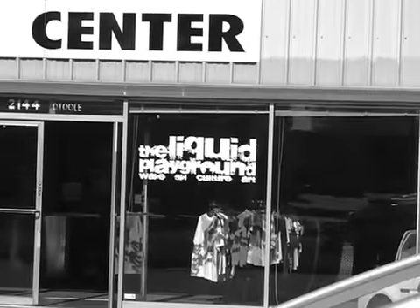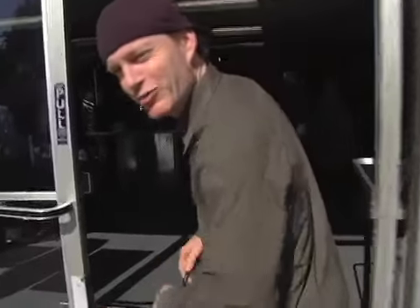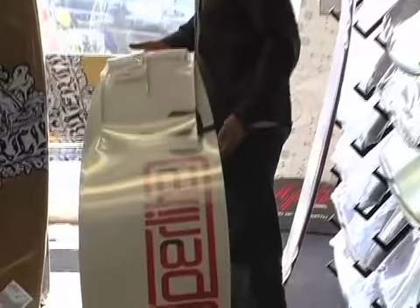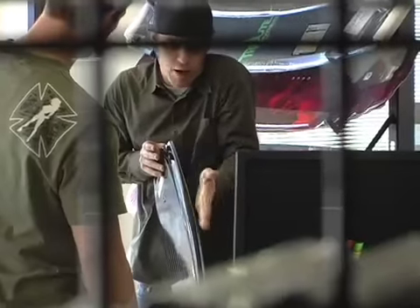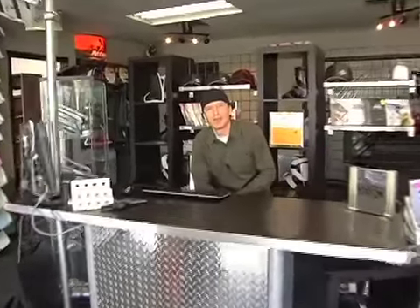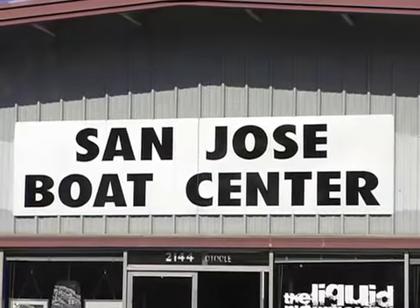My name is Austin. I'd like to introduce you guys to the Liquid Playground — come on inside, let's check it out, show you guys what we have. Welcome to the Liquid Playground board shop in San Jose, California.